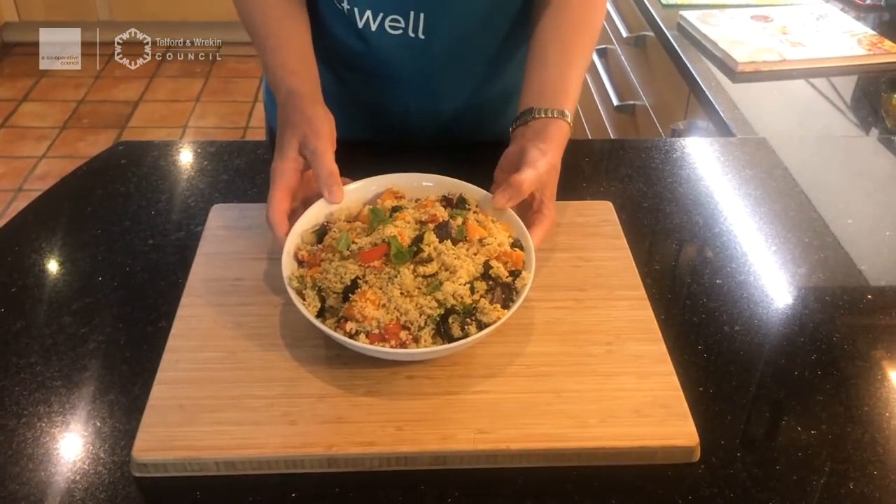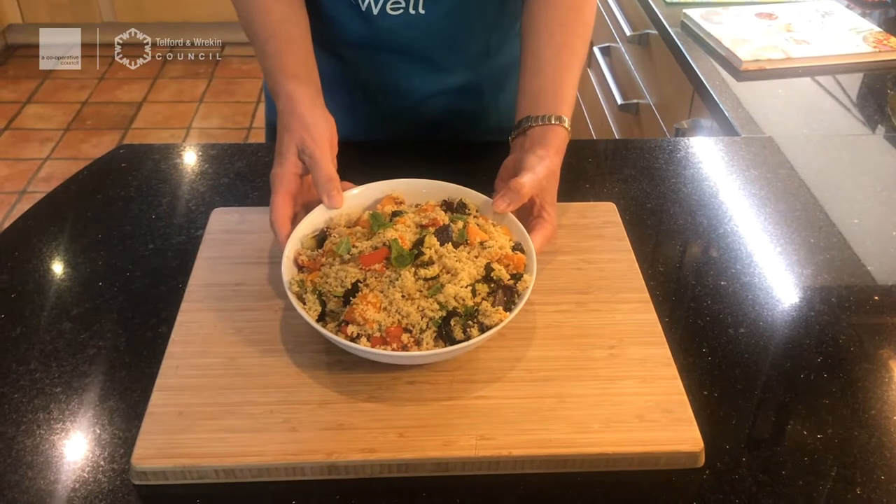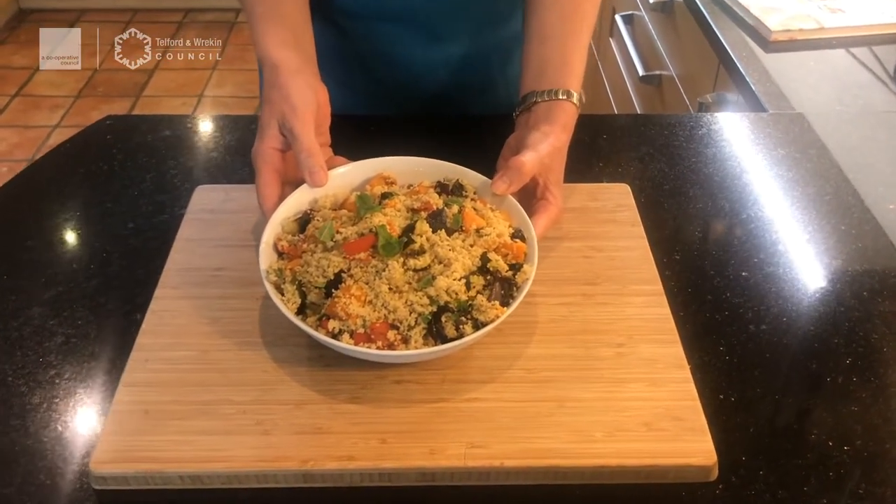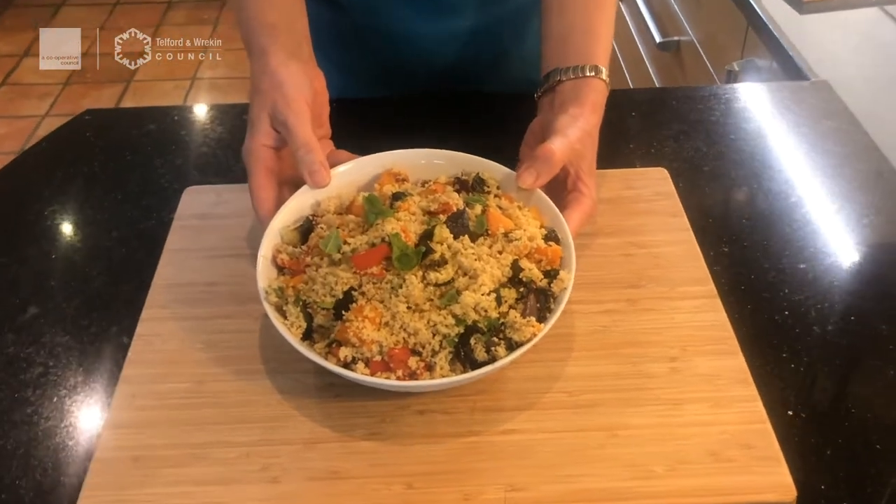This serves four people, and you can have it hot or cold. You could have it as a side dish and serve chicken, fish, or even cheese with it. So let's get started with our roasted vegetable and couscous salad.